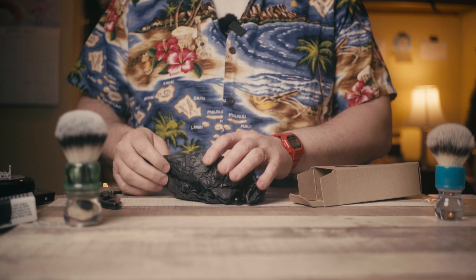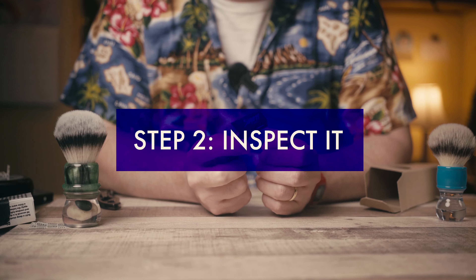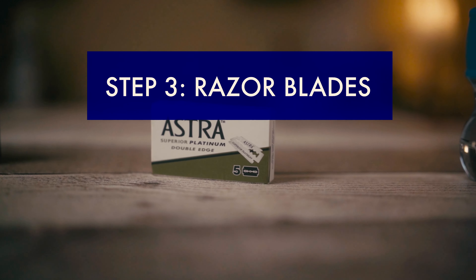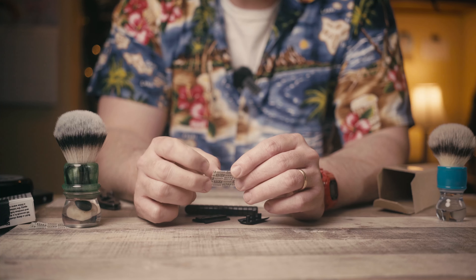Now that we've opened this razor, step two is to inspect it and shave it — shadow. The first blade I always put in any new razor is the Astra Superior Platinum. So I'll go ahead and load that up.